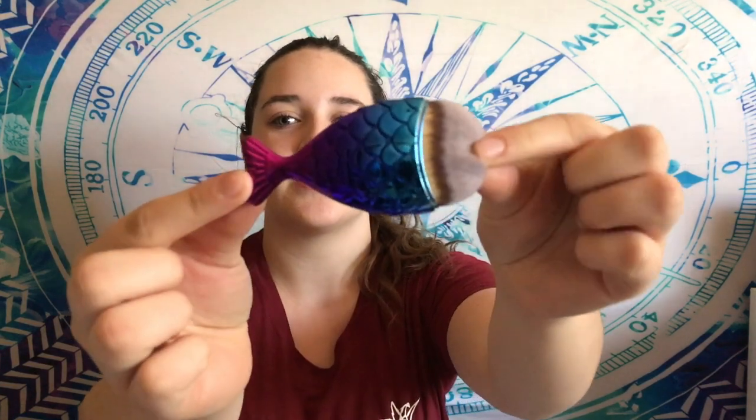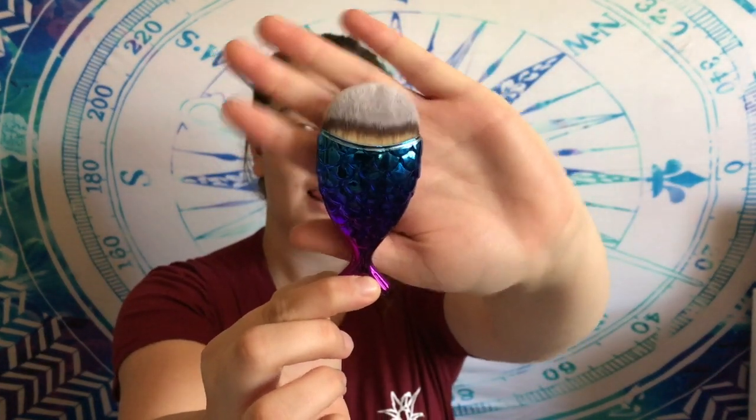Next is one of those mermaid tail makeup brushes. It looks really cute and seems better material than I was expecting - I thought it would have really cheap plastic bristles falling out, but they're not going to come out. It has really shiny plastic and kind of just feels nice. The only thing is at the top here it's gray and black, which I don't remember from the website, but it still looks cute and I'll still use it.